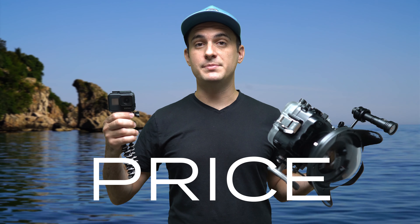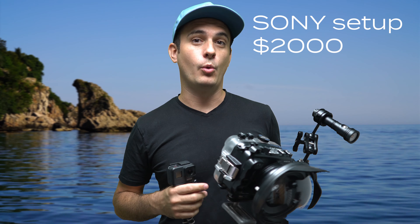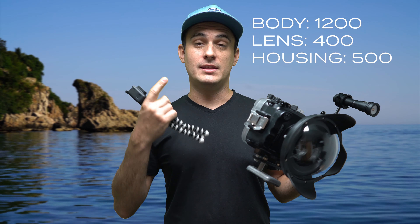Let's talk about price between these two camera setups. The GoPro Hero 7 Black comes in at about $380 when you consider the camera and the SuperSuit you need for scuba diving. The Sony a6500 in the Seafrog's housing comes in at over $2,000 when you include the camera body, the lens, the housing, and the dome port. So there is a huge price difference between these two setups.